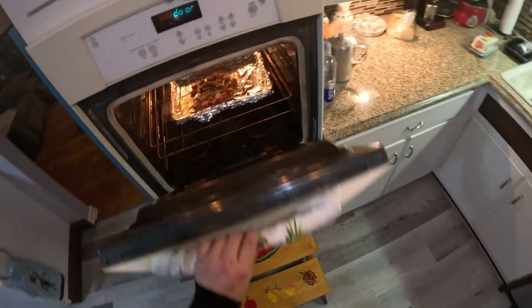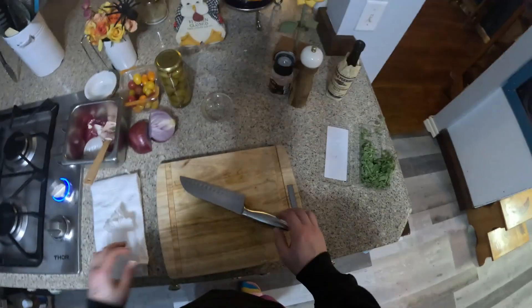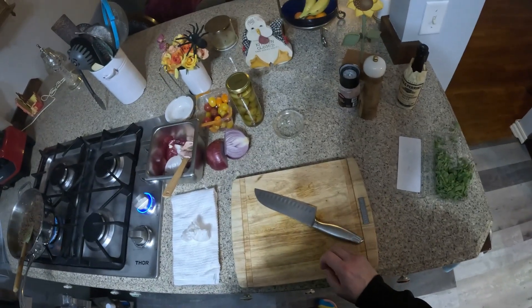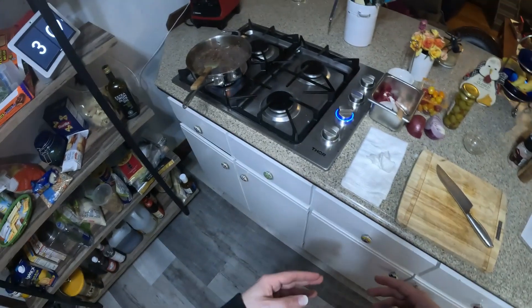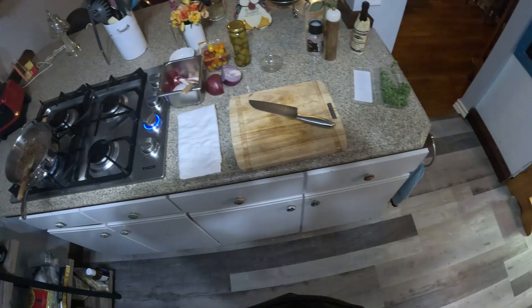Let's check on these guys — they're looking nice and toasty. Next thing is going to be cut up the tomatoes, the onions, slice the olives, and then put it all together, and we have ourselves a great looking picadillo so far. See you in about 10 minutes.